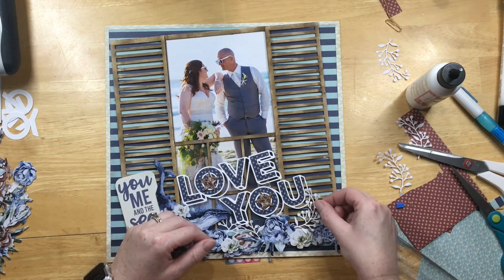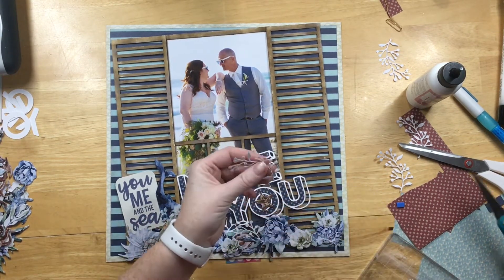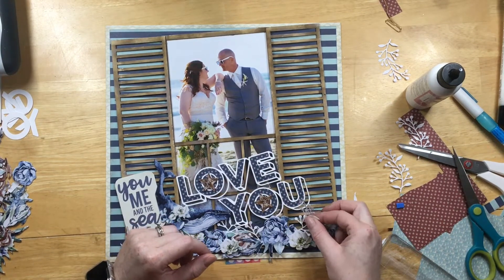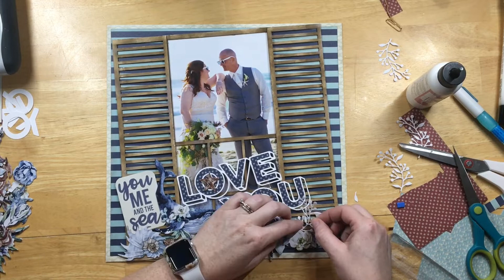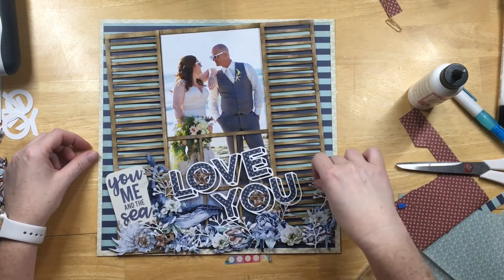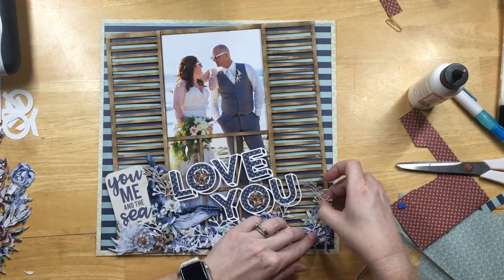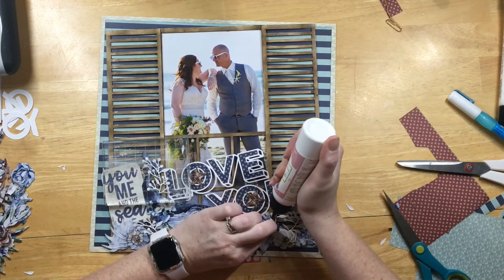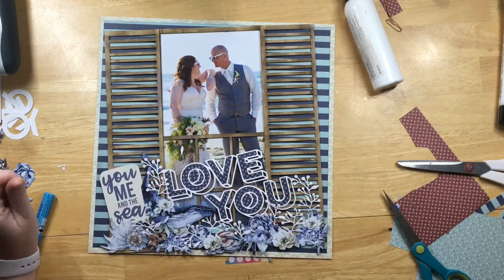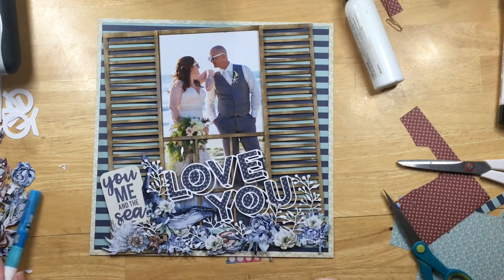I have a Sizzix die and I cut out these delicate white leaves and put them down there just to help break up all the blue. Getting those all glued and situated — I think they added a lot to the bottom of the layout.